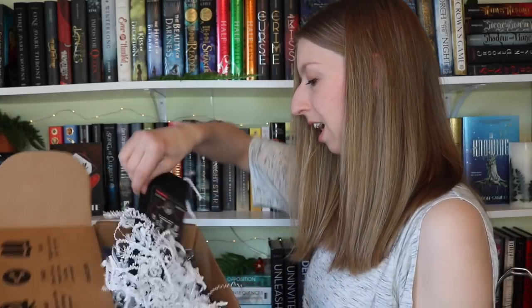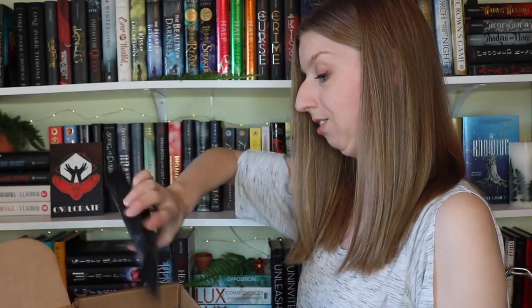The first thing that I am seeing — oh, I'm excited for how big this is. I'm gonna put the box down and start discussing some items. The first thing that I'm pulling out is coffee.